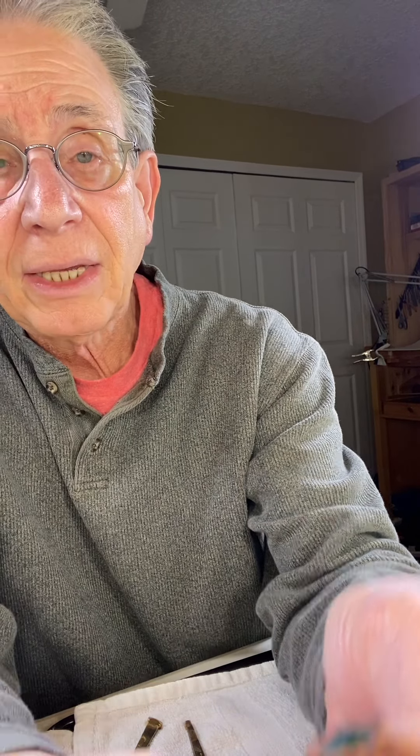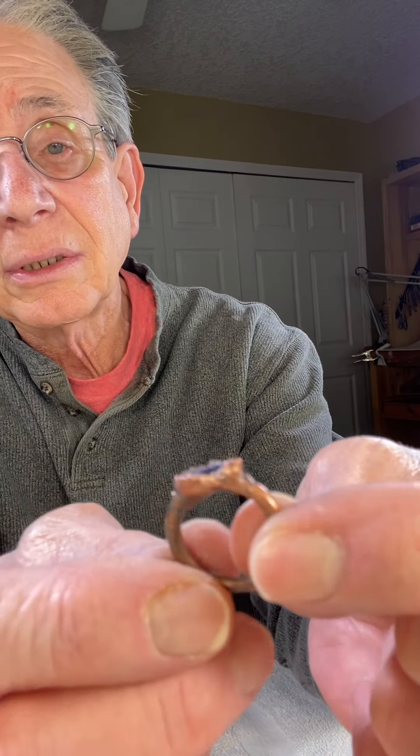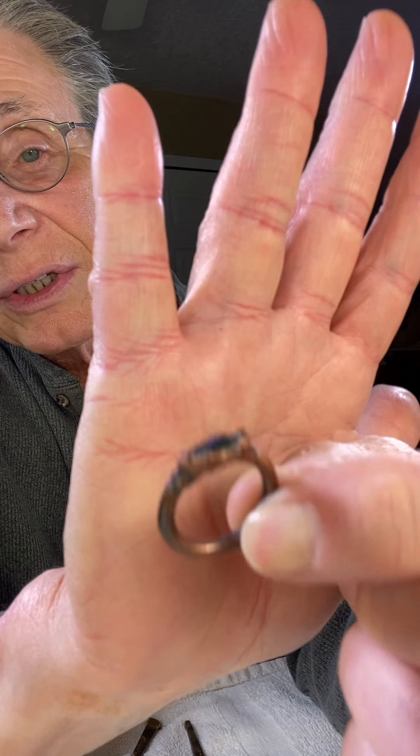Then I have this one — it's a small ring, again fused glass with dichroic glass in it. If you could see the patina on this, it's really nice — there's reds and there's the copper color, and here are the reds.